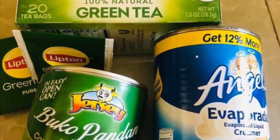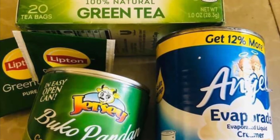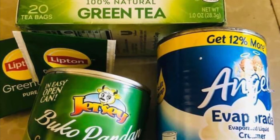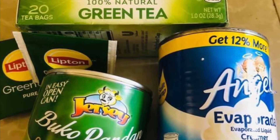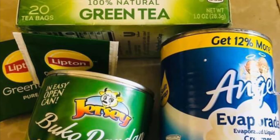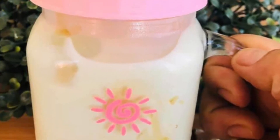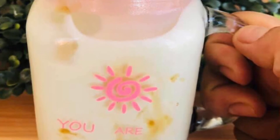So guys, meron ako ditong 2 bags of Lipton green tea, evaporated milk 1 can, then half lang ng can ng Jersey condensa — buko pandan condensada. Haluin lang siya, guys, i-shake. Then you can put your tapioca pearl. Milk tea na siya!